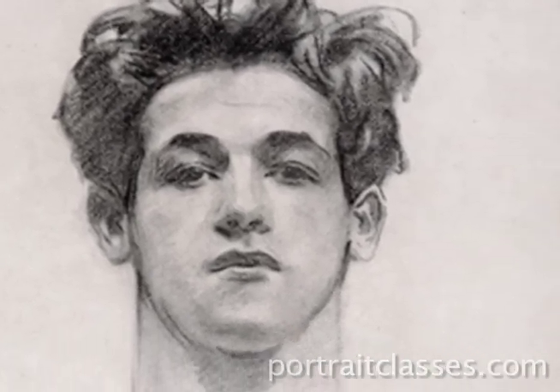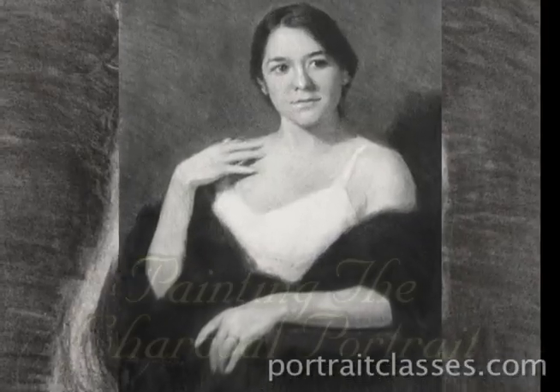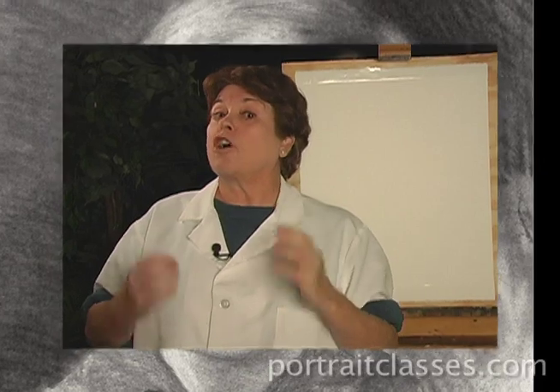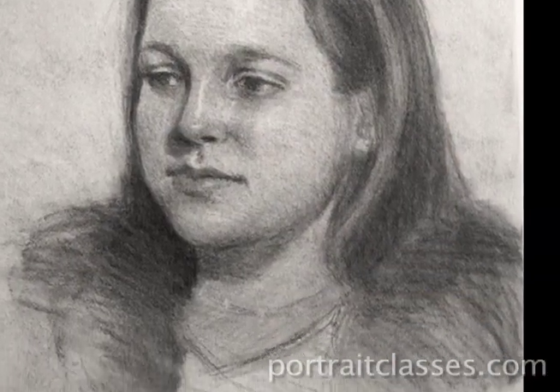A stick of charcoal — the most basic artist's tool. With this easily found and inexpensive medium, astonishingly strong and intricately nuanced portraits can be created. In this four-hour DVD series, Painting the Charcoal Portrait, internationally known portrait artist Margaret Carter Baumgartner will take you on a journey to discover the truly remarkable depth that can be achieved with this simplest of media.